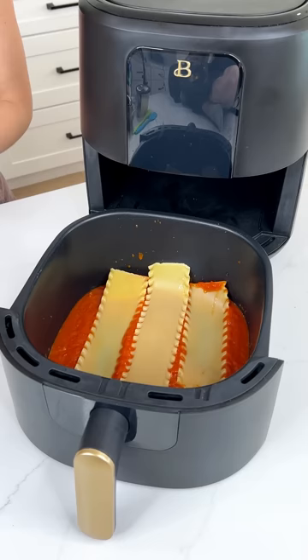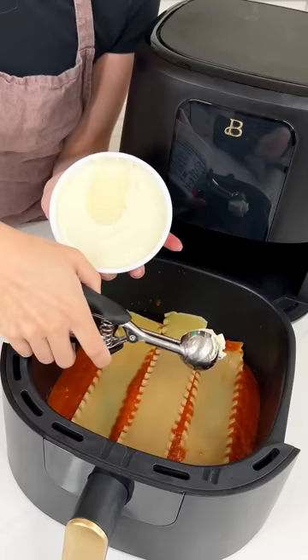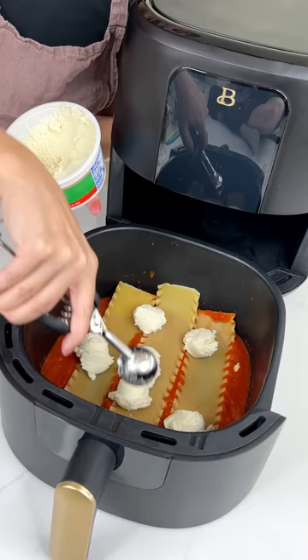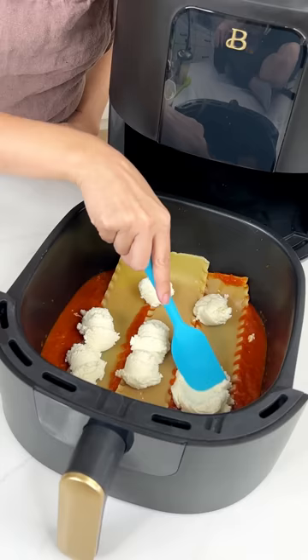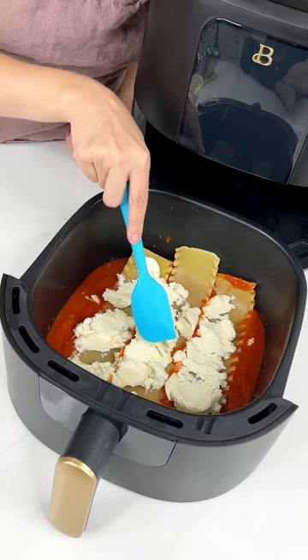Now grab some ricotta cheese — this is the whole milk ricotta. We are making a super easy and super delicious air fryer dinner. Scoop some of that ricotta right on top of those lasagna noodles. It doesn't need to be perfect because we will spread it out, but you cannot have lasagna without ricotta. We're doing the impossible — we're making lasagna in the air fryer! Grab a little spatula and spread that ricotta right on top of those noodles, being careful since they can be slippery in the marinara. This is gonna be delicious. One of my favorite things to cook in an air fryer — it's so easy.